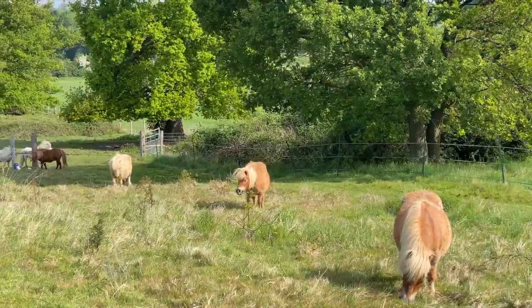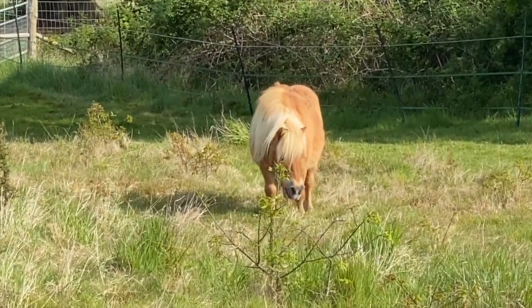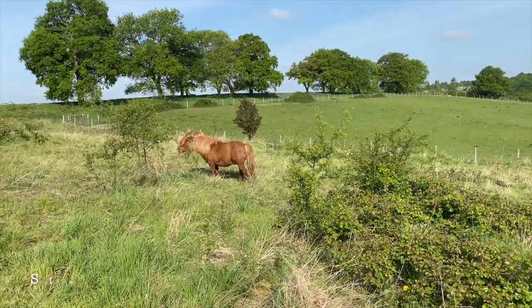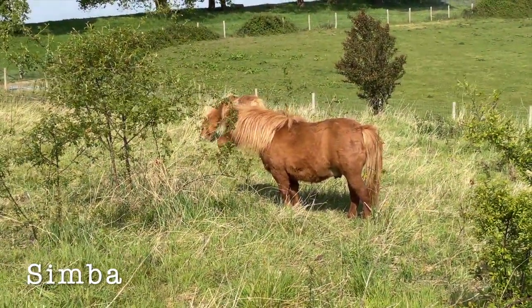One of the reasons that we've been letting the Shetlands into this new field is that they're very good at eating down all the bushes and brambles and stinging nettles. You can see here Simba's having a good go at eating this sapling.